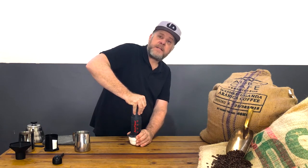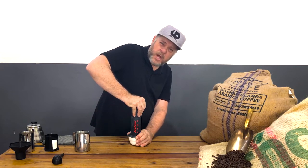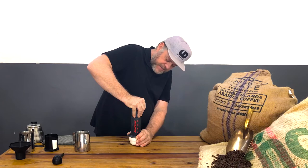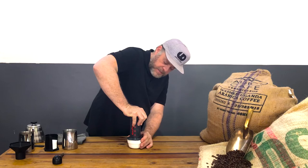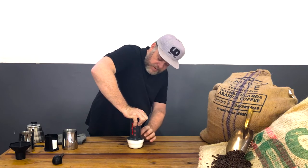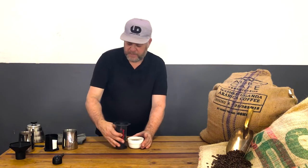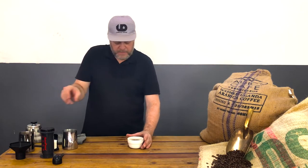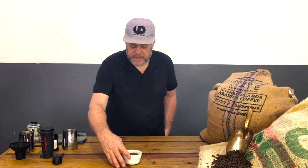The finer the grind and the more coffee you use, the firmer it will be — try and use a medium fine grind setting. Just keep pressing down until you reach the end. You'll hear a little hiss and you have enough. Make sure your cup size is the right size when you press down. And beautiful — there's a beautiful extracted cup of coffee.